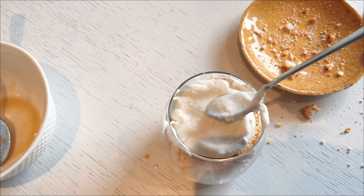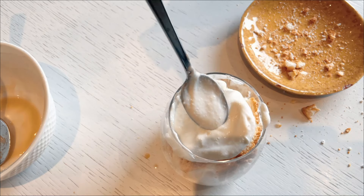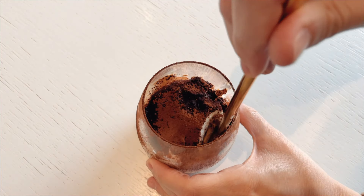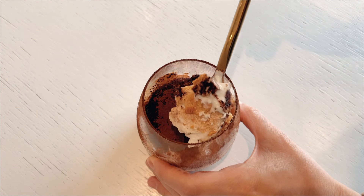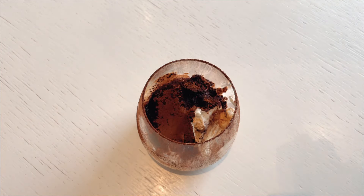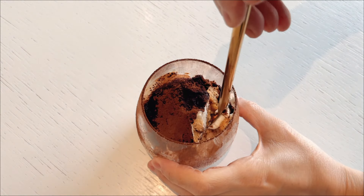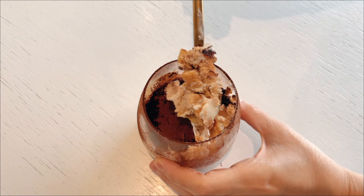I repeat these layers several times, building up the tiramisu until my cup is filled to the brim with delicious layers of coffee, cream, and cake. And there you have it — a simple yet incredibly tasty homemade tiramisu that is sure to impress. Enjoy this delightful dessert at any time of the day and savor every bite of its creamy, coffee-infused goodness. I really hope you give this recipe a try, and if you do, please let me know how you like it! Happy baking!